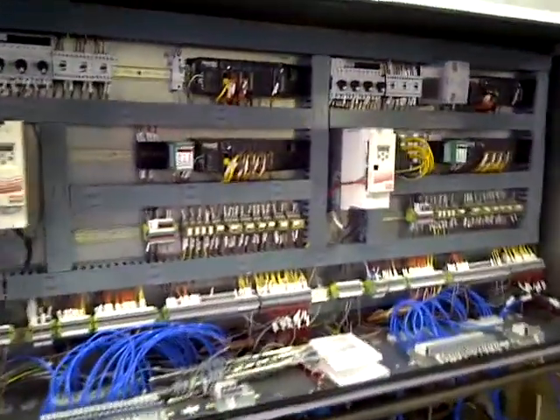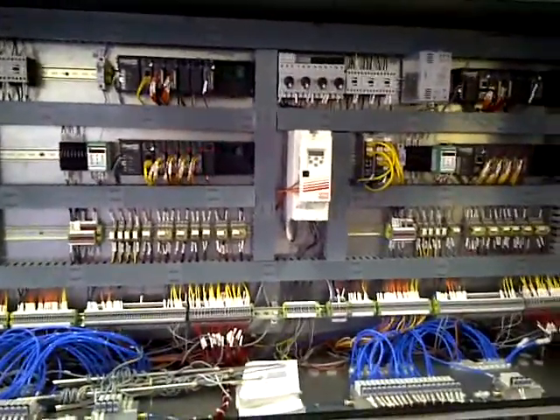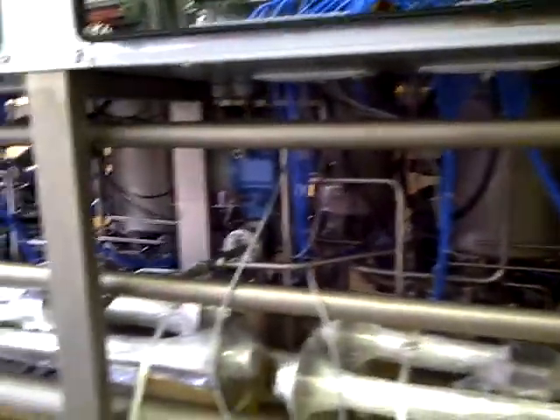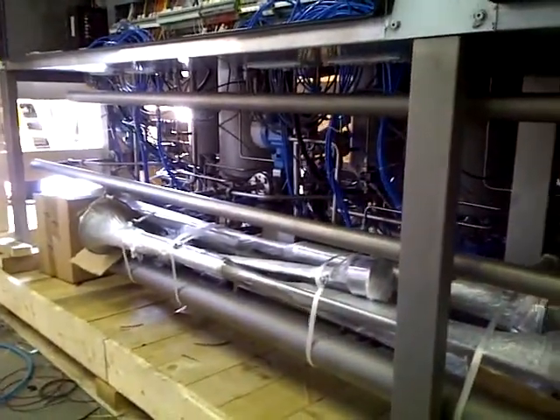That's what I've been doing for a long time now. To really see the mess, this is looking underneath the machine. You can't really see much, but all those valves, flow meters, and everything else — that's what it looks like.